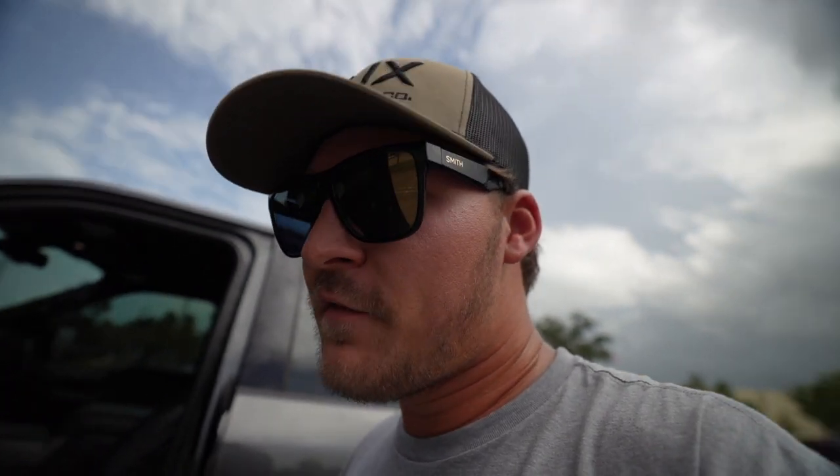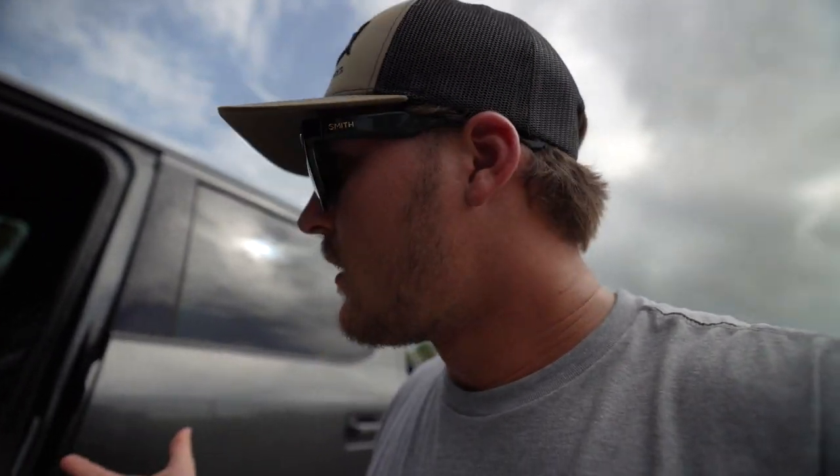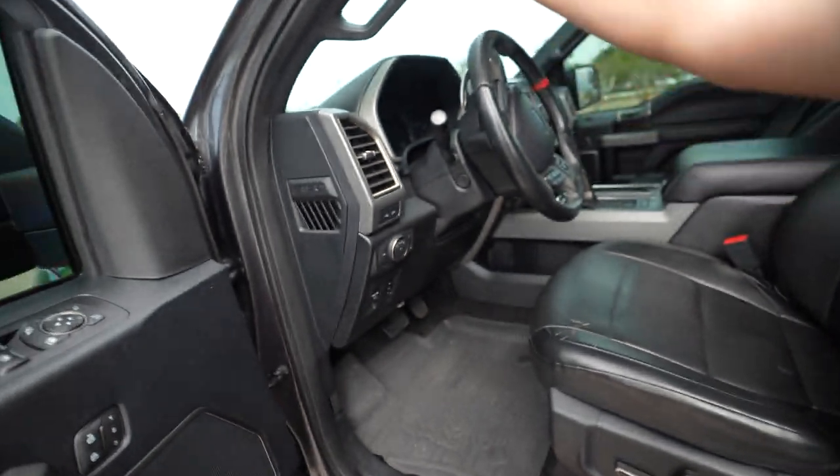I definitely wouldn't buy any 2020 cars. 2018s I've heard no issues with. I don't know if I just got a lemon, but a buddy of mine who had a 2018 Raptor had weird stuff going on too — like the blinkers wouldn't work. I still wouldn't call mine a lemon; it runs and drives. I'm just being picky, and I think I have a fair excuse to be picky for how much I paid — everything should work.